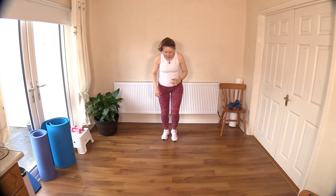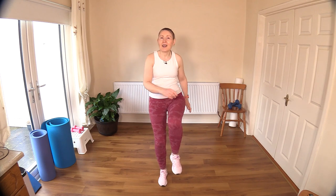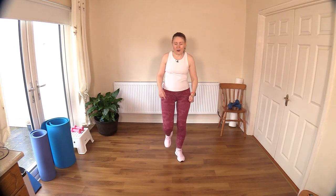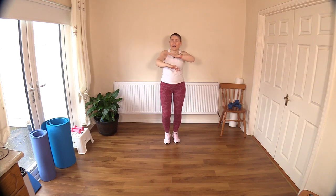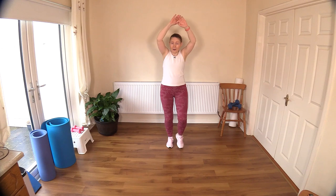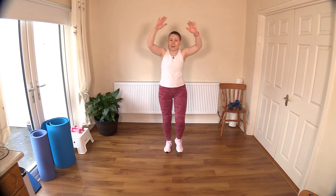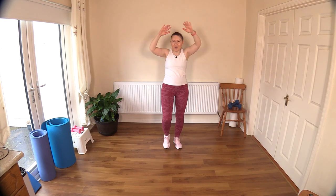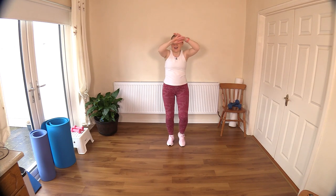Bringing back our low-impact tuck jump — I don't think I've done that in months, so bringing that back today. Let's add in a knee raise forward and knee back. Just getting those hip flexors awake for us. And of course you can always add weights to this class today if you want to make it a little bit harder and increase that workload for the muscles. Let's do one more — hold it on the spot and crisscross those arms up over your head. Keep the weights light though.